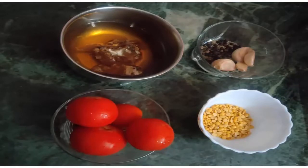I am going to put 4 tomatoes in hot water. Then we add 3 Tbsp of kandhipap.